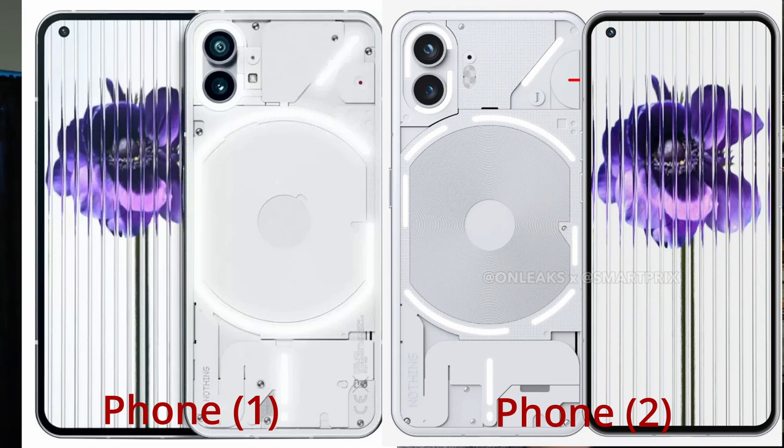Keep that price low. Looking at the differences in the back design — the Nothing Phone 1 and Phone 2 look very similar side by side. If you didn't own the Phone 1, you probably won't notice a huge difference. The biggest difference is the glyphs: the LEDs have been fragmented and separated a little bit, instead of the big connected lines around the wireless charging pad. I'm sure they've got a nice new use for those — probably, just like the Nothing Phone 1, useful to some people, a fun party trick for everybody else.